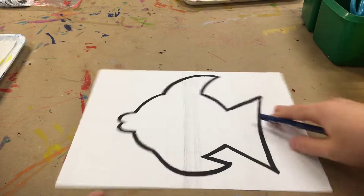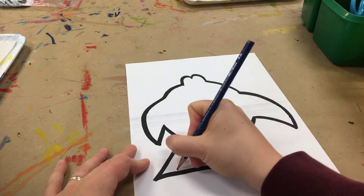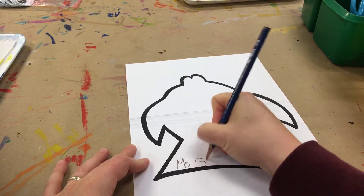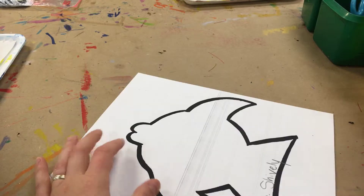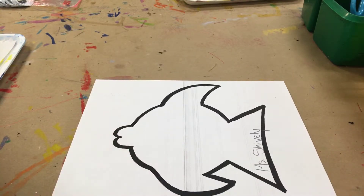Hello Artists! Today you are going to start off by adding your name to the tail of your fish with pencil. I'm going to color over it but you'll still be able to see it.